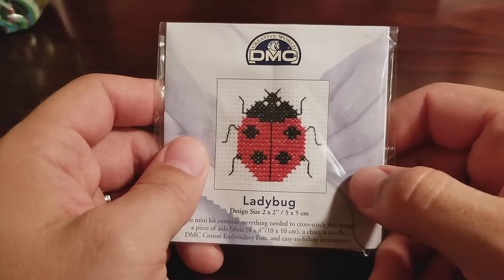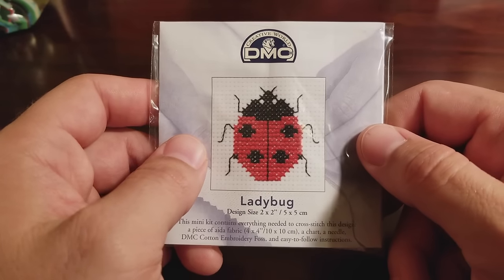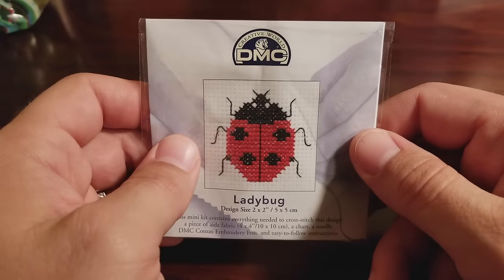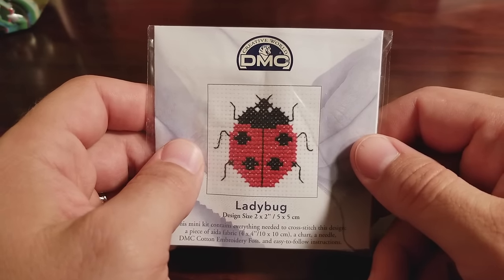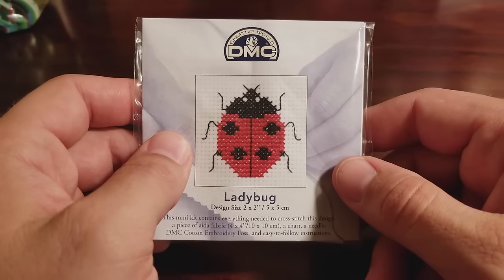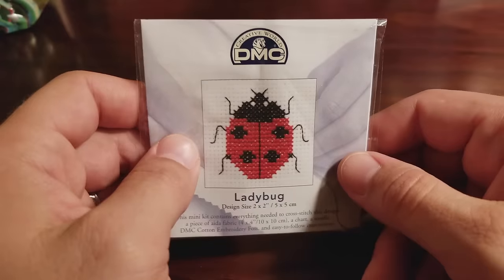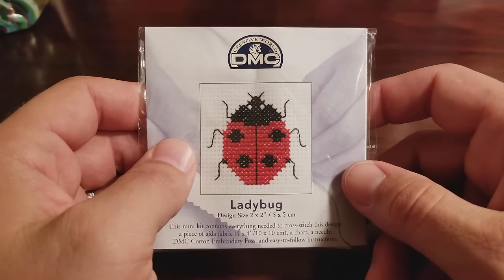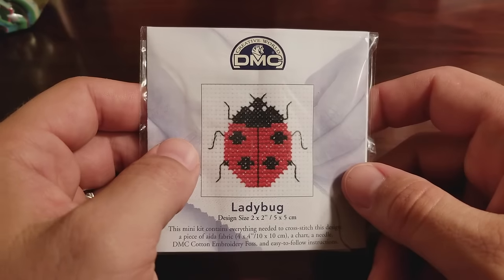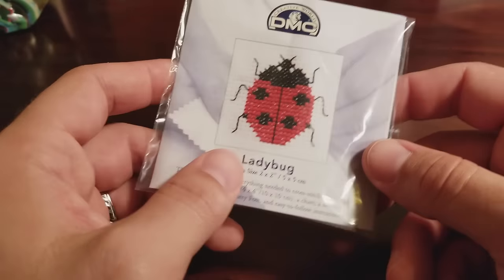Hey guys, welcome back to another episode of my Learn How series. Last time I did a basic crochet stitch and this time we're going to start learning how to cross stitch. This is something I learned how to do when I was 11 or 12 years old. My mom taught me and I've really enjoyed it ever since — I've done a Gryffindor crest and a few Doctor Who cross stitches and some really cool stuff.